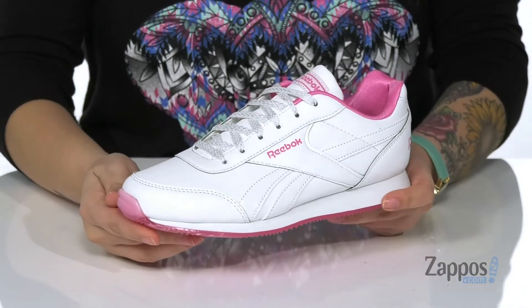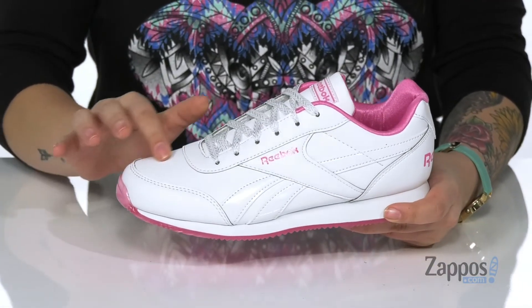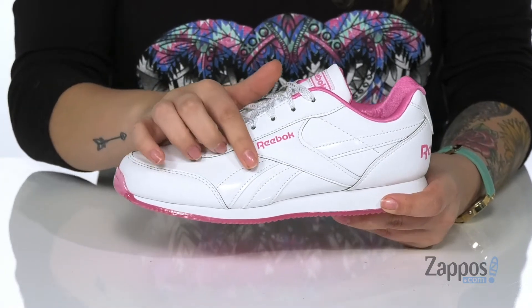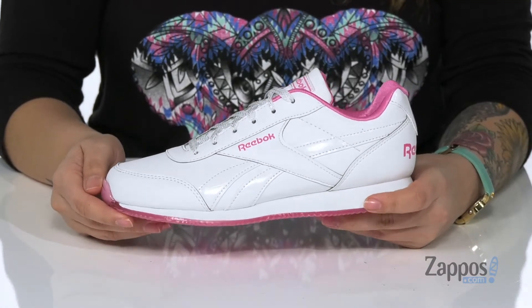Hey y'all, it's Kat from Zappos and today we're going to take a look at this sneaker by Reebok Kids. I'm really loving this sneaker here. It is a faux leather with a smooth finish, so if it does get dirty you can wipe it off very easily. It has some patent overlays with almost an iridescent look to it that adds a little shine.